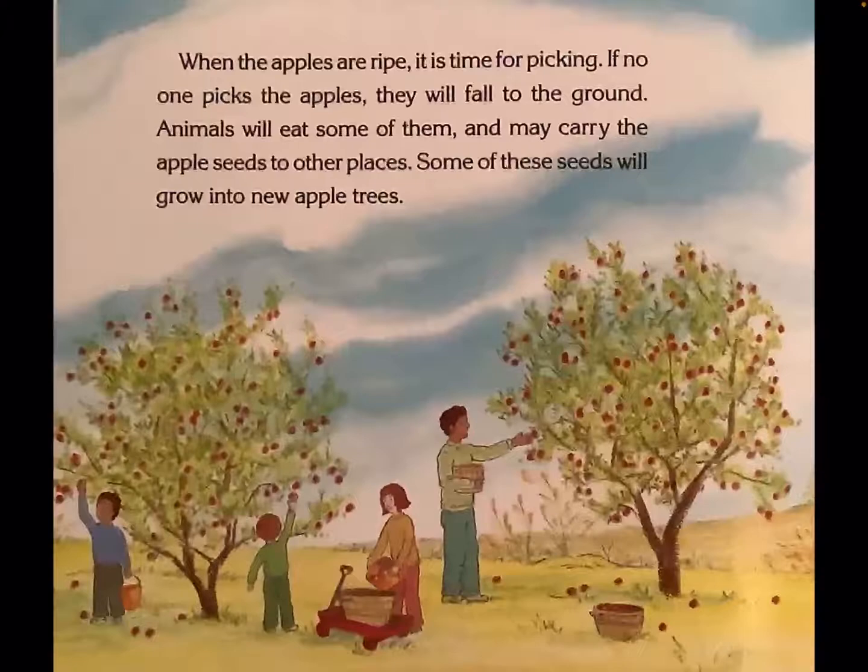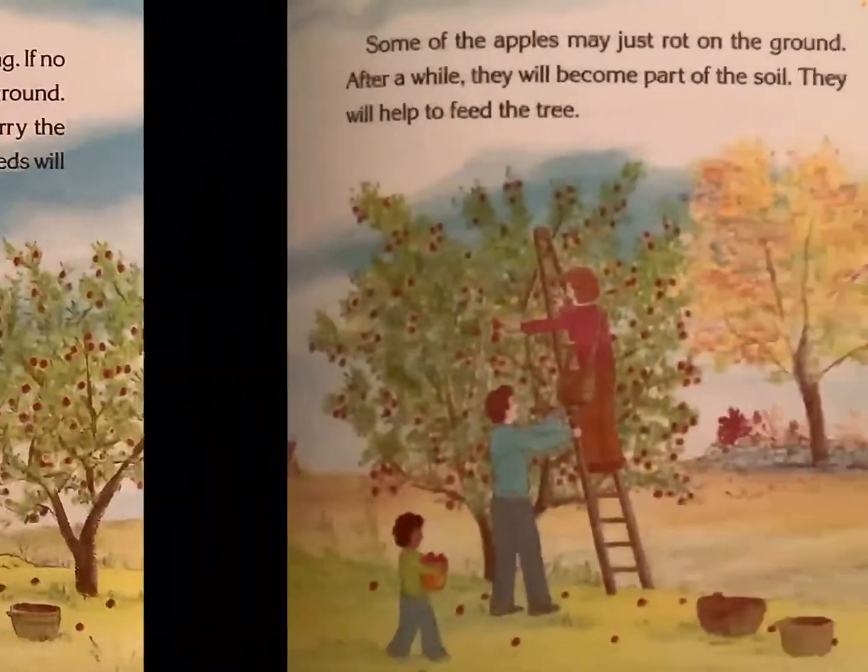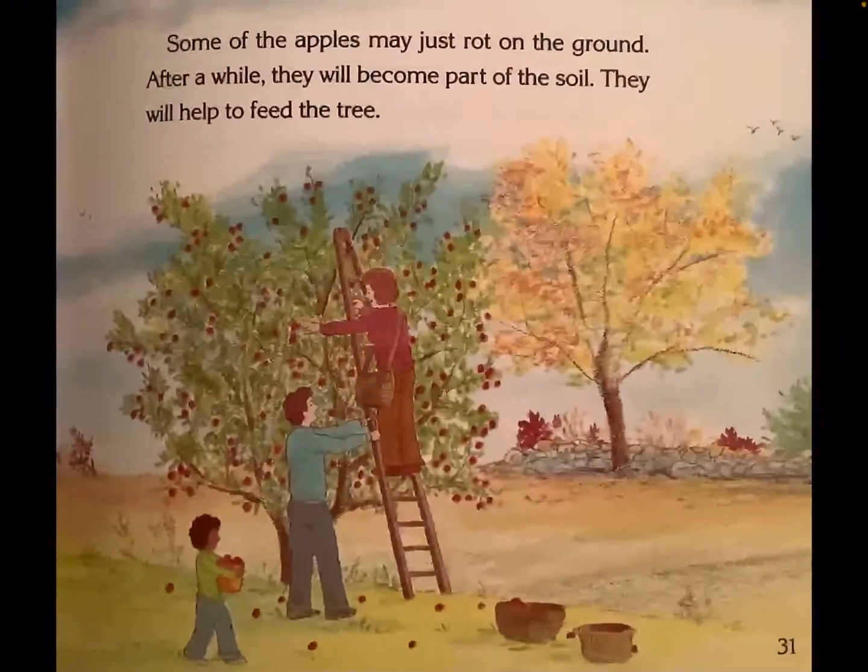When the apples are ripe, it is time for picking. If no one picks the apples, they will fall to the ground. Animals will eat some of them and may carry the apple seeds to other places. Some of these seeds will grow into new apple trees. Some of the apples may just rot on the ground. After a while, they will become part of the soil. They will help to feed the tree.